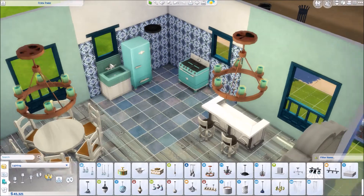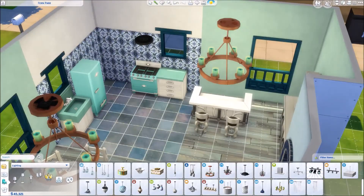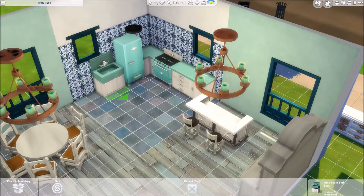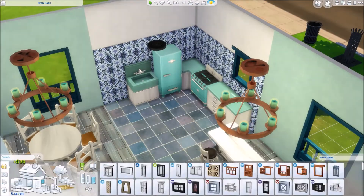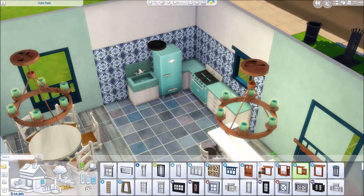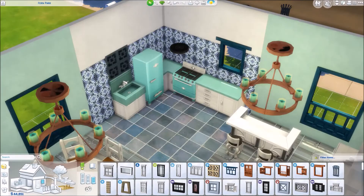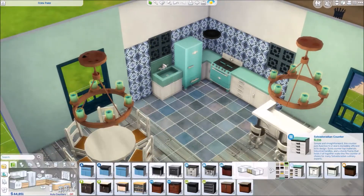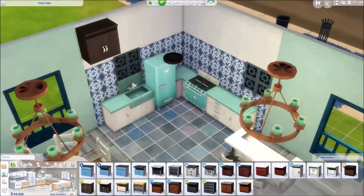I did end up using three different wall colors in here. I have the higher tile over in the kitchen area. Then there's what I guess is a stone tile — not paint, but a stone tile kind of thing in that seafoam green color that's everywhere. And then I did a different tile pattern over by the tile archways because I thought it would look nice there.